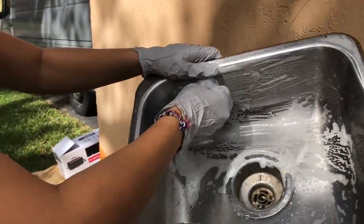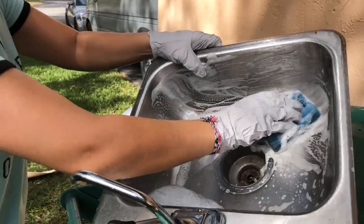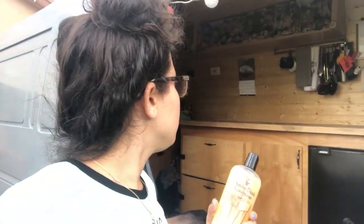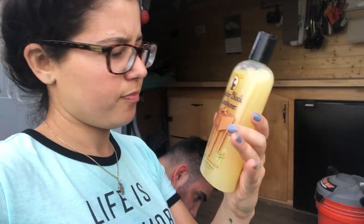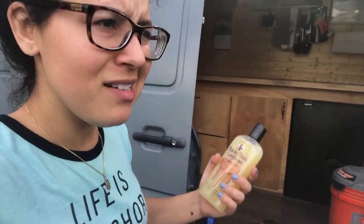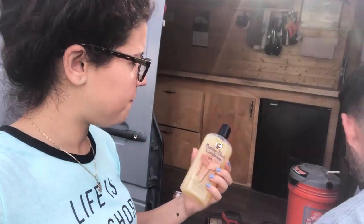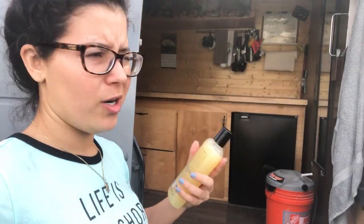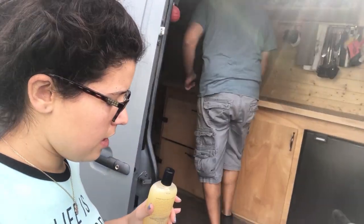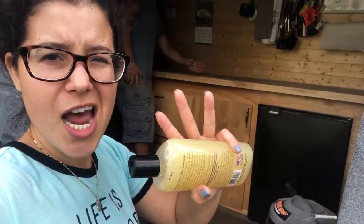The table's ready to go. Picked up this butcher block oil at Home Depot — butcher block oil conditioner. All right, so this stuff works best warm, so we're gonna pour some in a bowl and microwave it a little bit. Then you just rub it in with the grain and let it soak for 20 minutes. We're gonna do it three times.